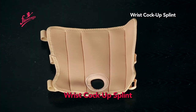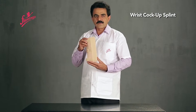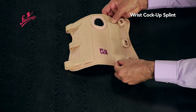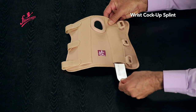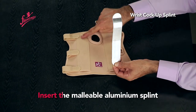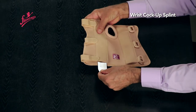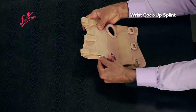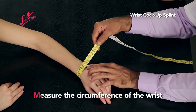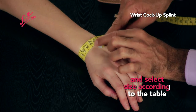Cock-up Splint. Insert the malleable aluminum splint according to the side to be worn. Measure the circumference of the wrist and select the size according to the table.